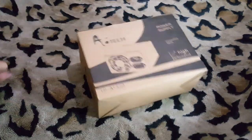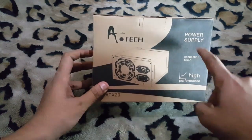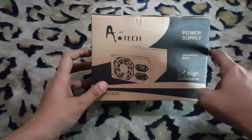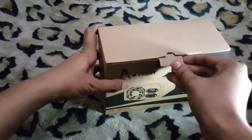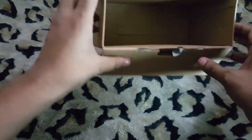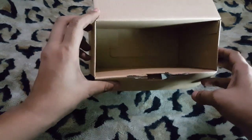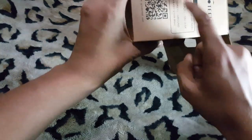For this we need a box. As you can see, this is a power supply box. Let's open the box — this is an empty one. We are going to make a hole over here.